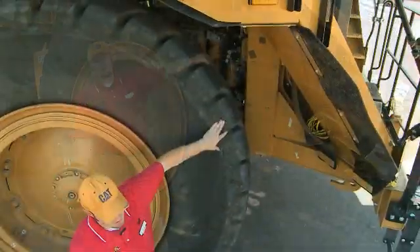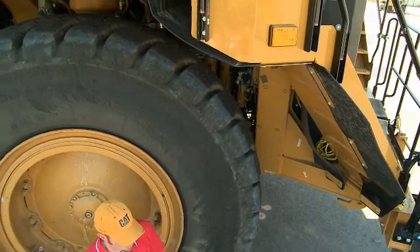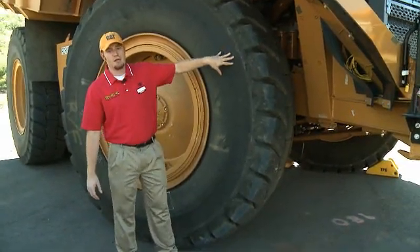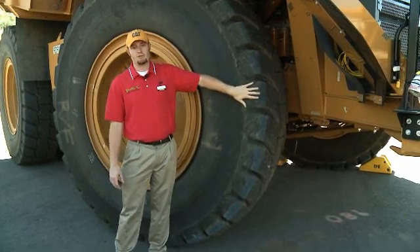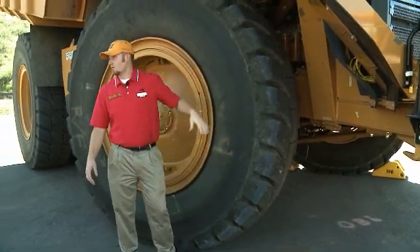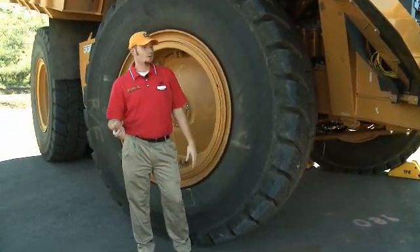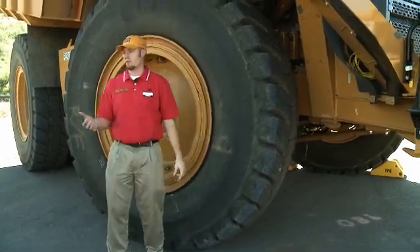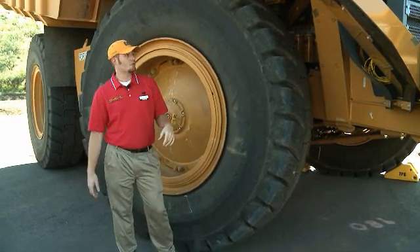We have an auto prime function which works with the key on. If you look back in there, you'll see there's a switch — that switch has been removed; it no longer works on this machine. The machine takes care of itself and primes to a pressure. When you turn the key, it'll prime for three minutes. If it hasn't reached pressure by three minutes, you can cycle it again and it'll prime until you reach pressure.